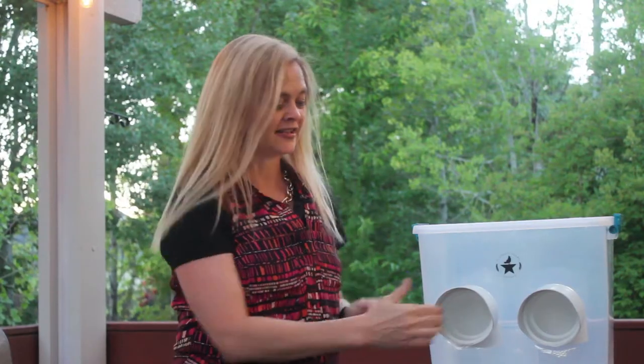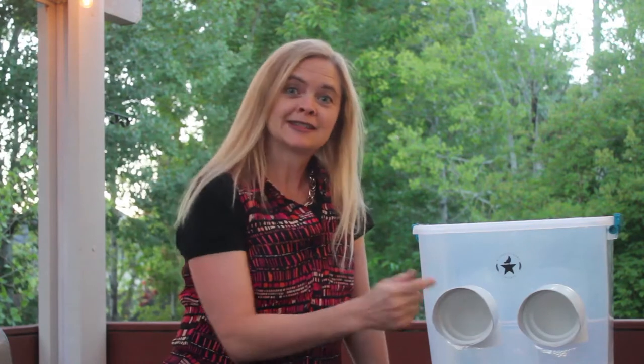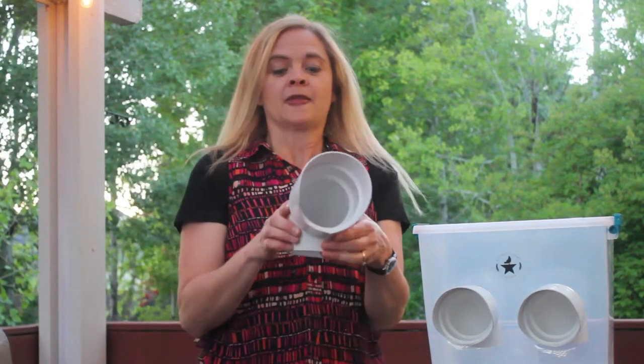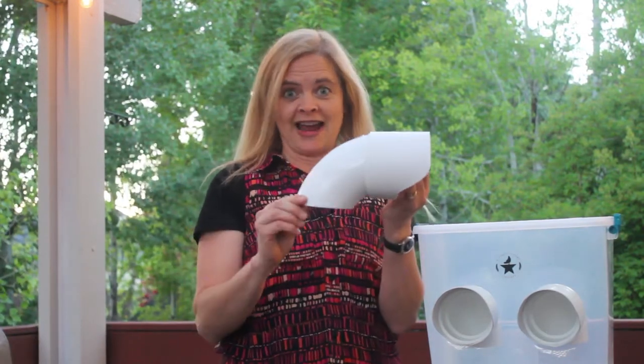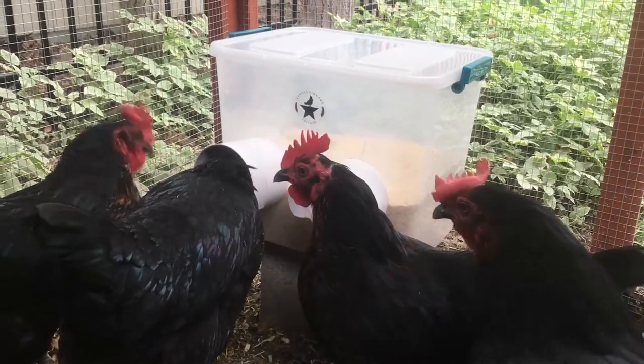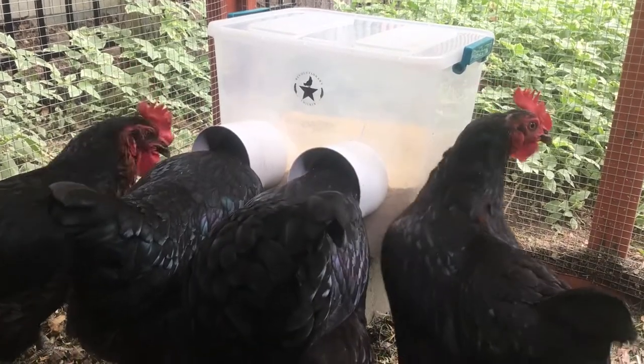The nice thing about this feeder is that it has these ports, and the chickens just stick their heads inside the ports and eat their food. The ports are 90-degree angles, so no matter how much the chickens throw their food around, it stays in the feeder or they eat it.